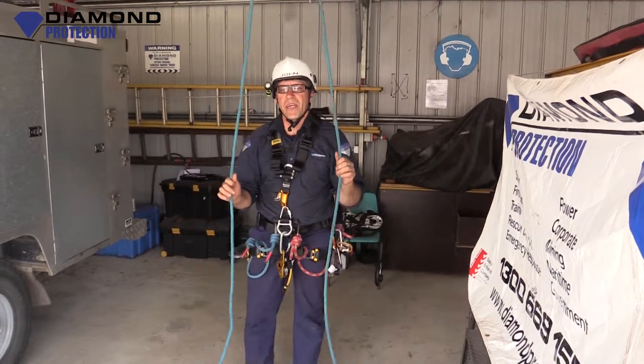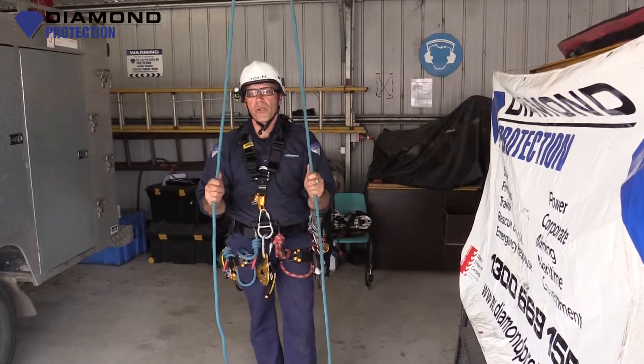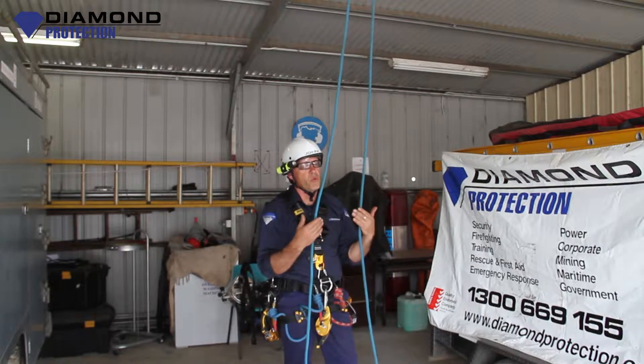G'day guys, John from Diamond Protection. Welcome back to our how-to videos. Today we are going to be discussing our vertical rescue techniques. In further segments down the track we will discuss more things.